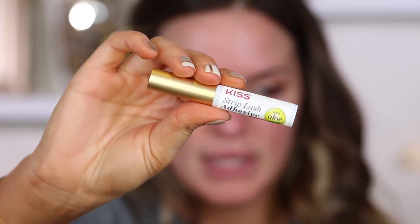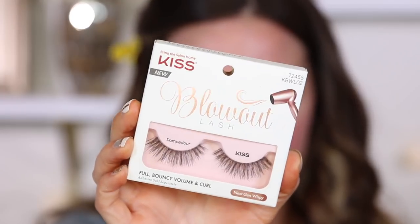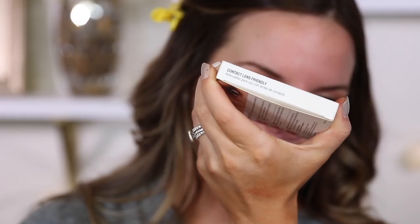The adhesive is sold separately. This is the one we'll be using today - it's a clear adhesive, has aloe, and a brush tip. It's $3.99 at Walgreens. It's the latest trend in lashes, volumizing back tees technology. They have a bunch of different styles. It also says contact lens friendly, which is good for all you contact users.